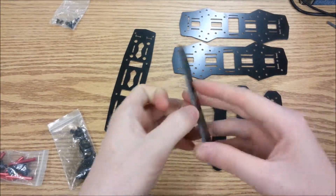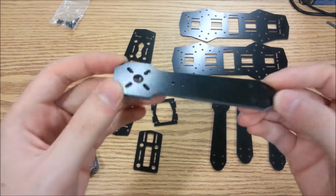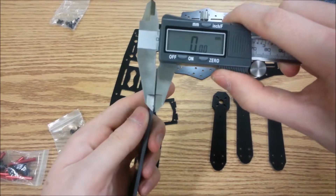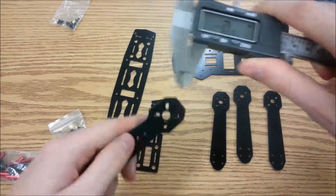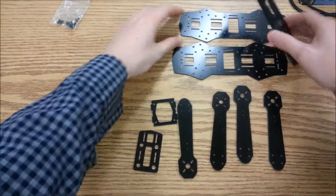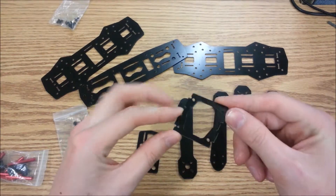These have the same kind of arm design as the carbon fiber one, and they claim that these are three millimeter arms. Let me grab my caliper — pretty much spot-on. So this is what it looks like disassembled out of the box: you have your top plate, your two bottom plates that get spaced together by the arms, and then a camera mounting bracket for your FPV setup.